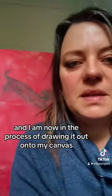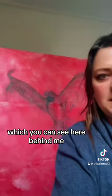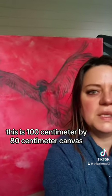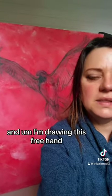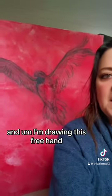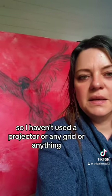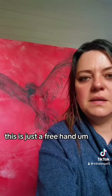I am now in the process of drawing it out onto my canvas, which you can see here behind me. This is a 100cm by 80cm canvas, and I'm drawing this freehand — I haven't used a projector or any grid or anything. This is just a freehand sketch.